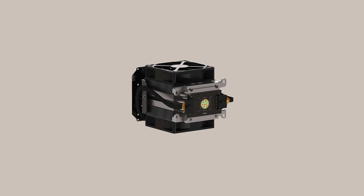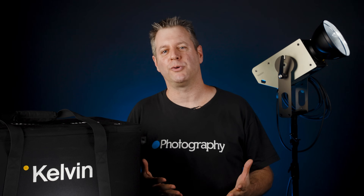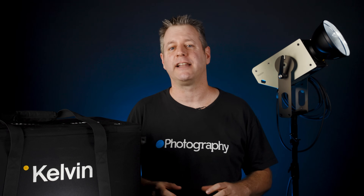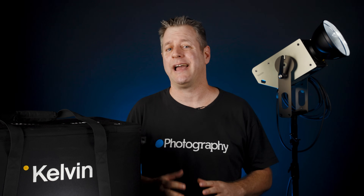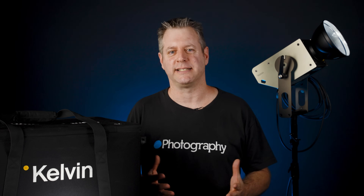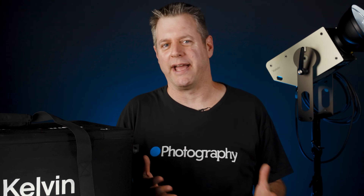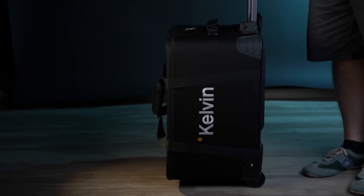It's not the sexiest light in the world — I would even say it's kind of square. But when I asked the Kelvin folks about it, they said it makes the light very easy to maintain and relieves some heat. I guess I can handle the boxiness. Volvo is boxy, right? No one complains about that. Boxy but good. Okay, back to the case.